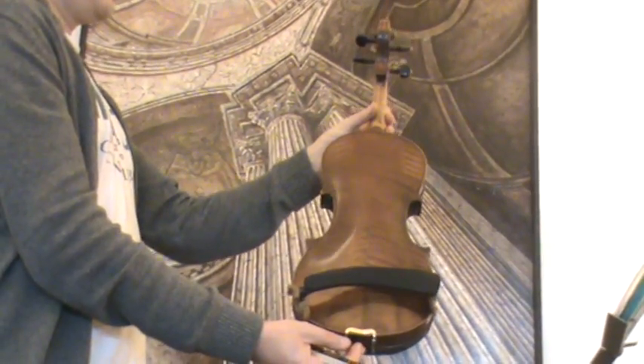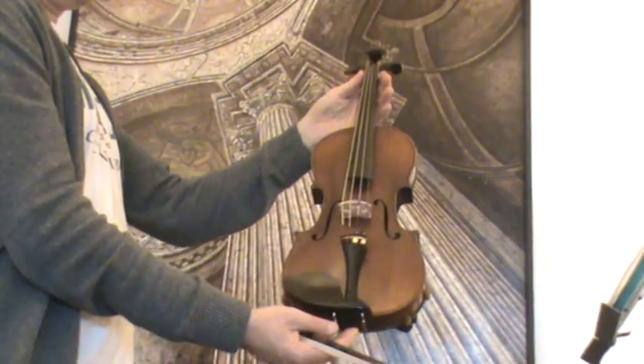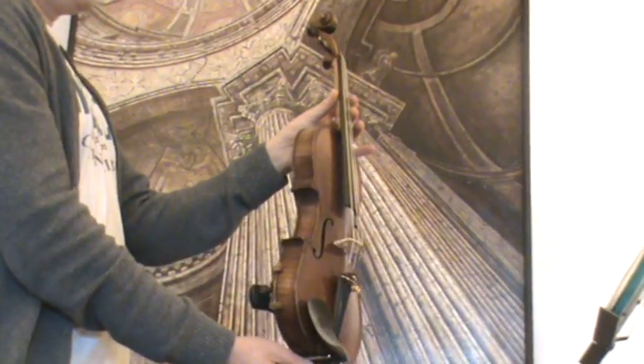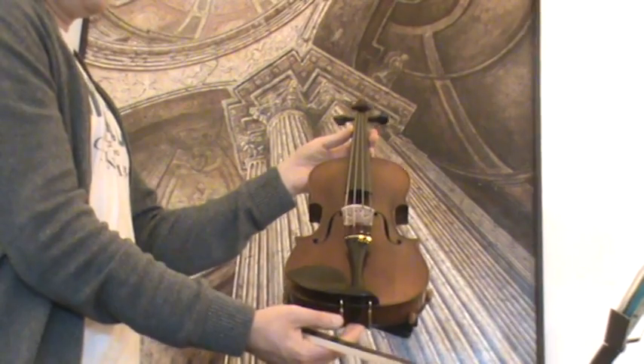The violin shows a nicely flamed two-piece maple back and a medium to fine-grained spruce front. In our workshop the violin received a new set-up with new ebony pegs, new ebony chin rest, new ebony tailpiece, new bridge, and new strings.